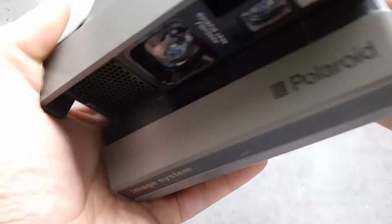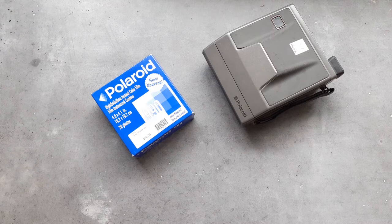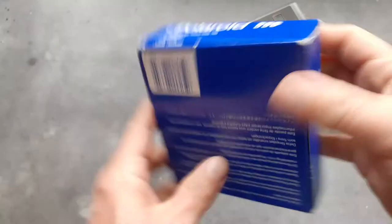I probably wouldn't have gotten this camera out if I hadn't got some film — which I do have. I've got some in a stash I haven't used for a while, but I bought this recently on a trip to the USA. You can see it was ten dollars, and I expect that's because it expired.